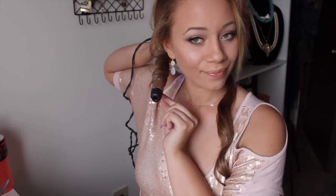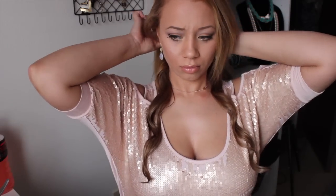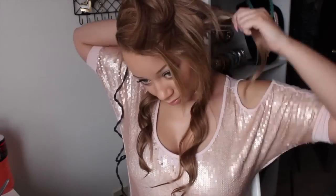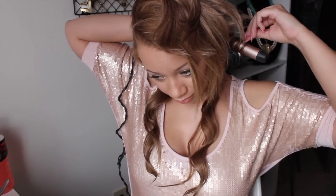I have my 18-inch Bellamy hair extensions in ash blonde, and I have a one-inch spiral curling iron — it's the Remington one from Walmart, I believe it's $24.